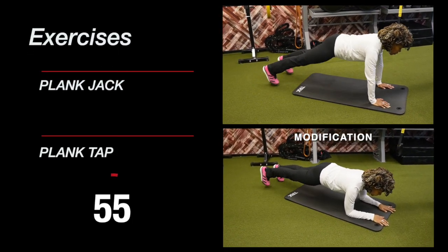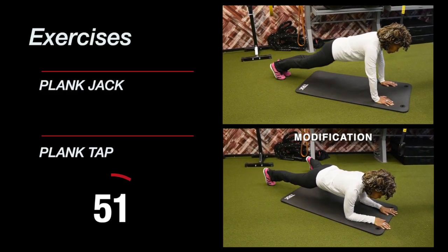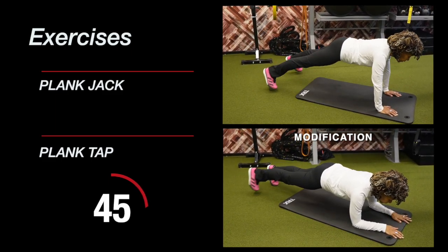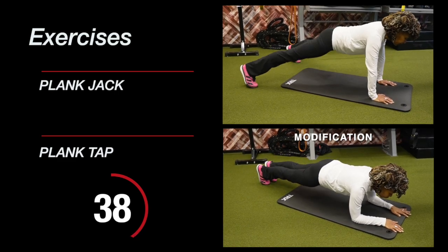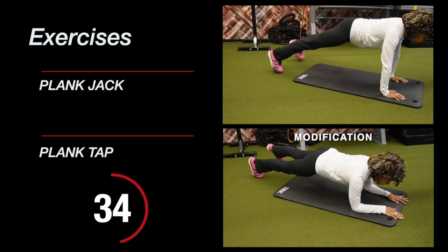If you feel your form start to break down, stay focused — you can do this. Move to the modification. There's no strain, there's no shame in our game. You just go to the modification until you get stronger. We got this, keep going!